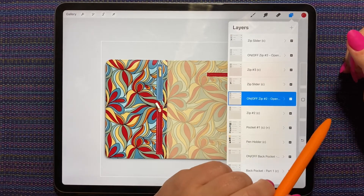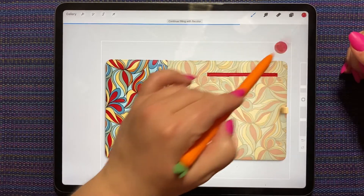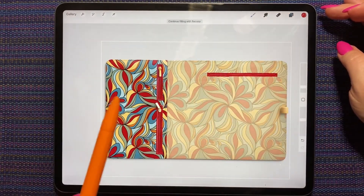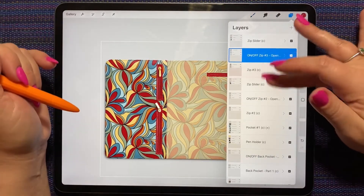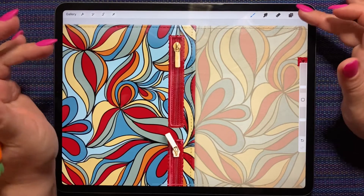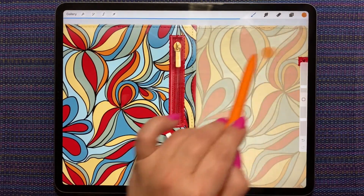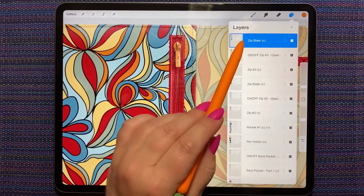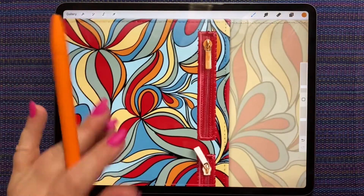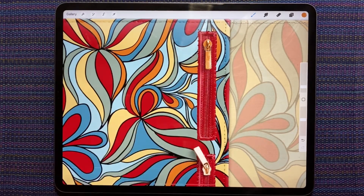We'll leave the slider how it is for now. Our zip sliders — we need to change that color. I think maybe the orange. Oh yes, definitely the orange. Okay, so that's that slider. And let's do the other slider. You can see even though I dropped the same color in, it looks a lot lighter because that's the way the light is hitting it — this one has the angle a bit different so the light is shining on it, this one doesn't.